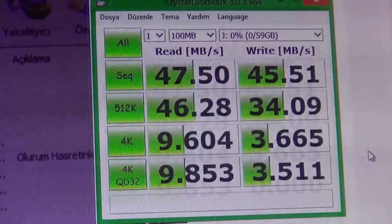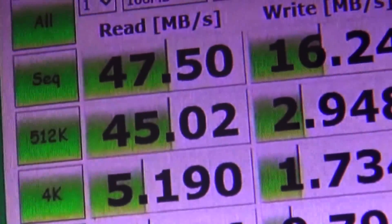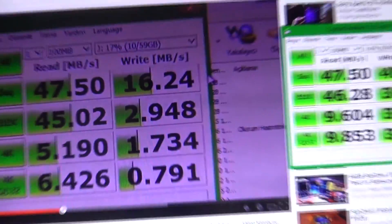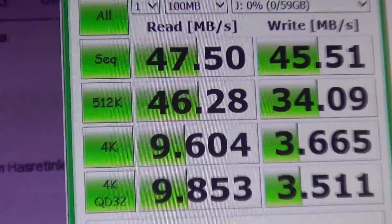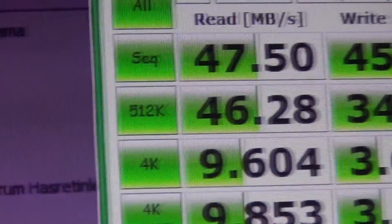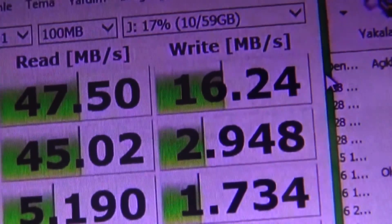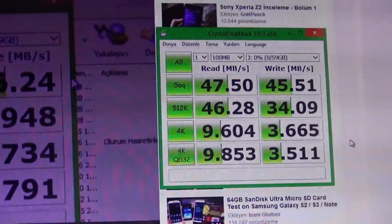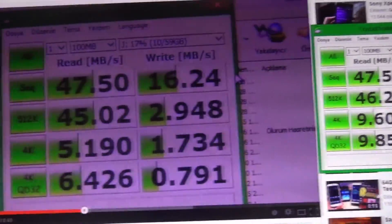The test is complete. Let's take a look. Read speed came out at 47.50 MB/s. On the SanDisk Ultra it was also around 47.50 MB/s. Write speed on the Extreme came out at 45.51, while the Ultra was only around 16. Yes, there is a very big difference there. The 512K read came out at 46.28 on the Extreme, and 45.02 on the Ultra — not much difference in reads. Write however came out at 2.948 on the Ultra versus 34.09 on the Extreme — an incredible difference in write speed.